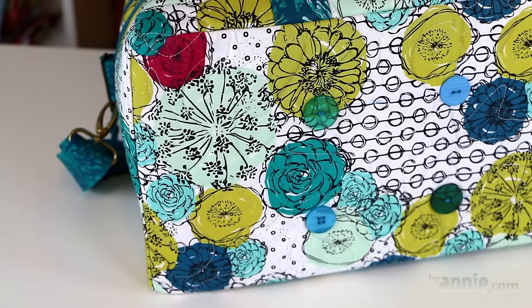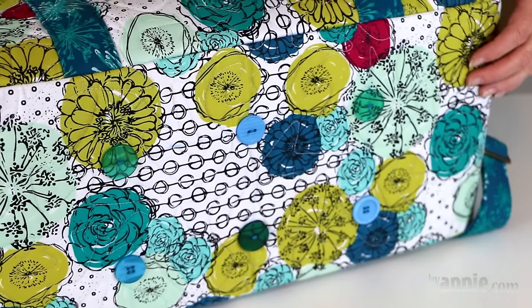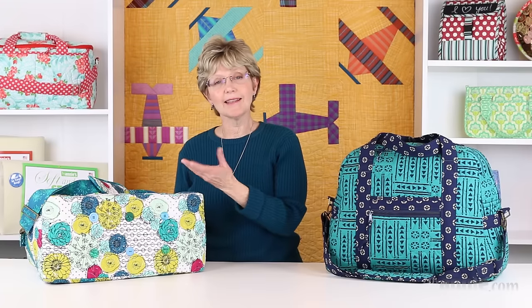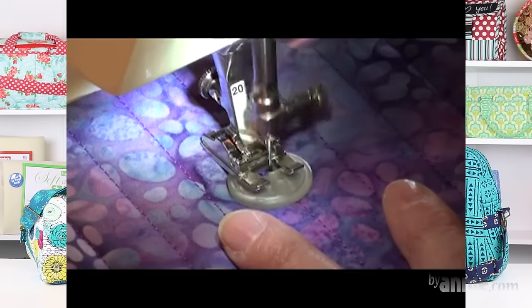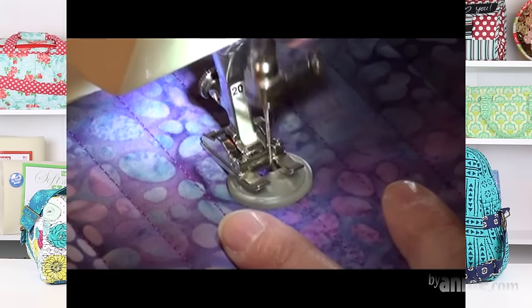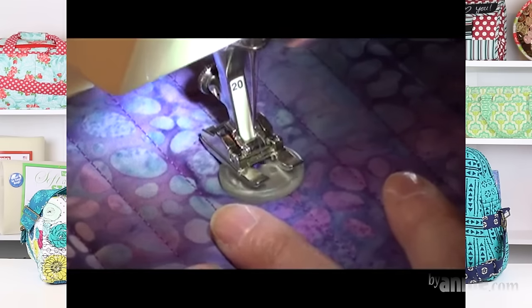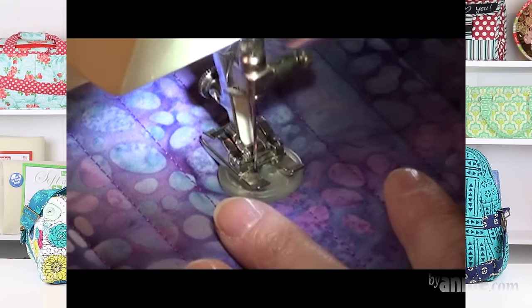We've added buttons on the bottom to reduce wear and tear on the bag. You can also use purse feet if you prefer. I like buttons because I don't have to make holes in my bag. Be sure to check out our video tutorials at BuyAnnie.com and on our YouTube channel — they'll detail how to sew these buttons using your sewing machine. It's really quick, easy, and gives great long lasting results.